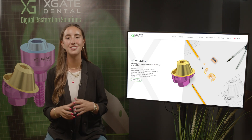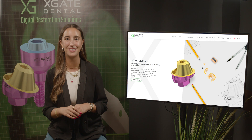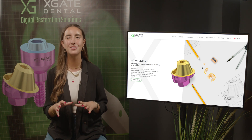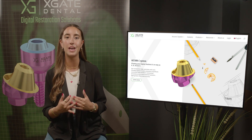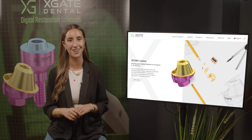Hi everyone, welcome back to X-Gate Dental. I'm Emanuel Kadosh and we are here to discuss new procedures in the field of dentistry. We will provide interesting new cases to exhibit how doctors use our products to solve complicated dental cases, so don't forget to subscribe and follow.